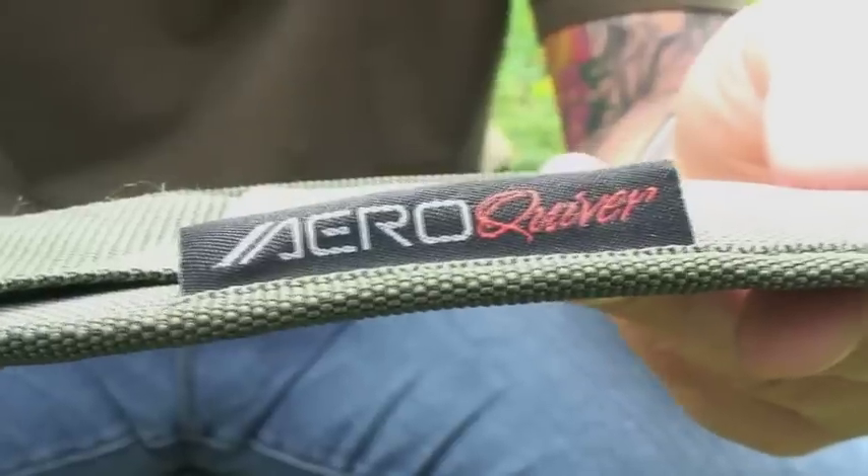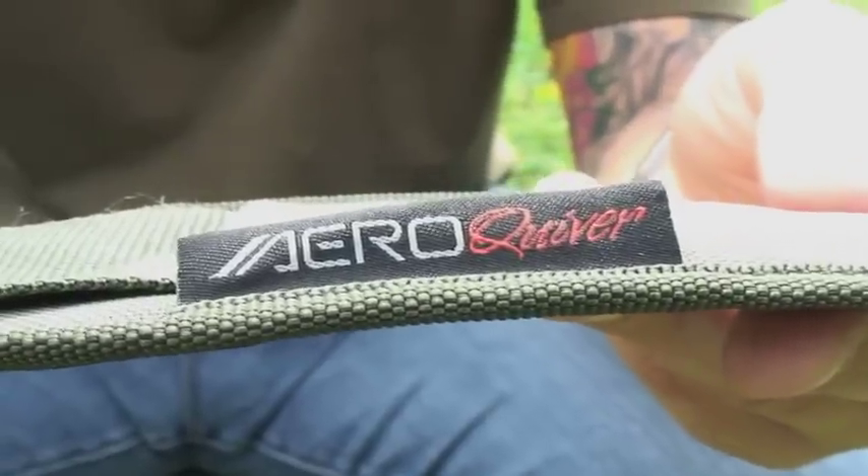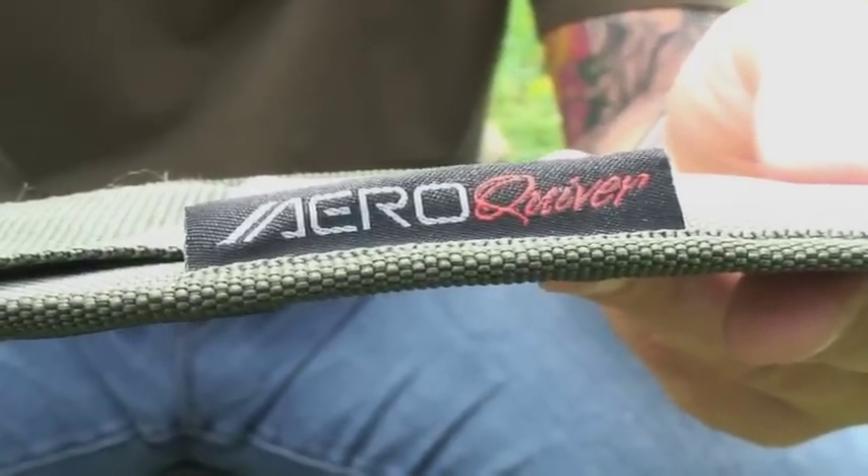We're going to talk about the AQS, which is the Aero Quiver System. It's a completely new concept in carp fishing and it's really set to revolutionise quite a lot of people's fishing and the way they look at the fishing and the amount of gear that they take.